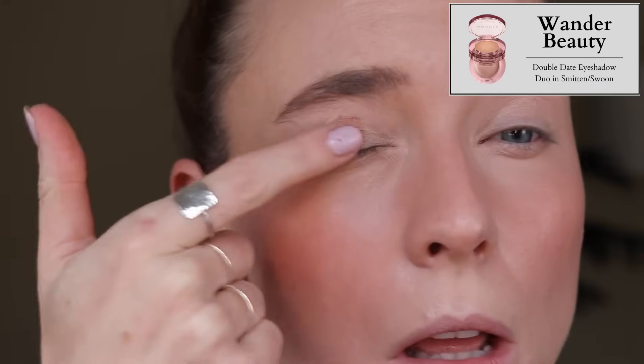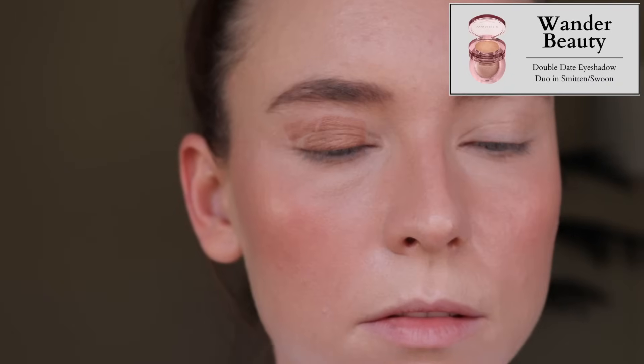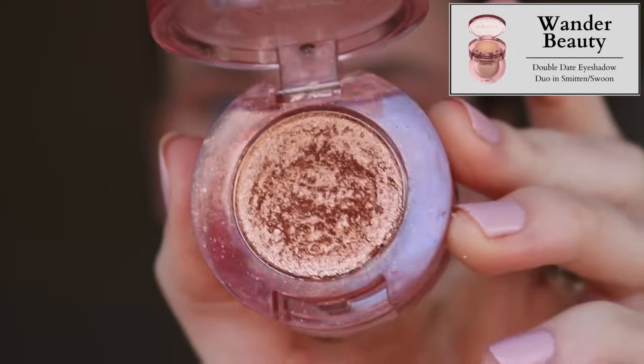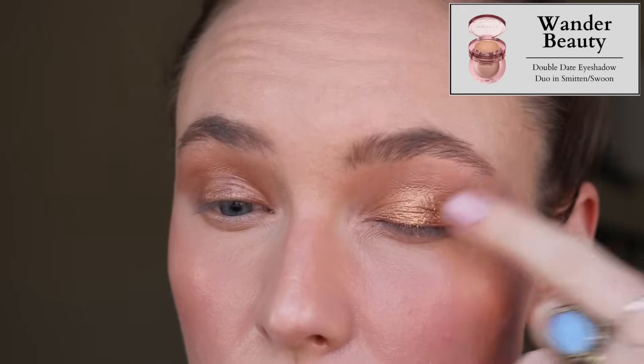But throughout this declutter video there are a couple products where I realized I should not declutter these — they're incredible. Smitten and Swoon is just one of my all-time favorite eyeshadows and I love this color combination. It's like my perfect warm bronze — my ultimate summer eye. Yes, it creases and fades, but if I'm just going out to dinner and don't need a nine-hour eyeshadow look, this is just fine. I cannot pass this up. I love it so much, so this one I'm actually going to keep.